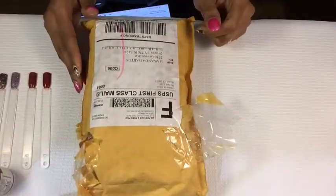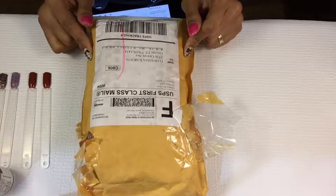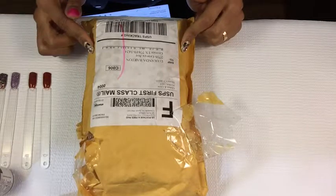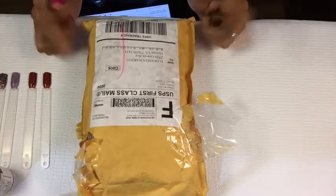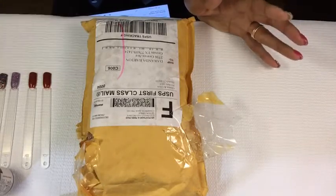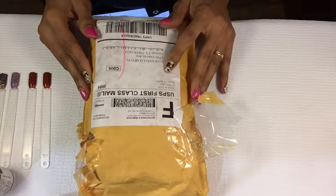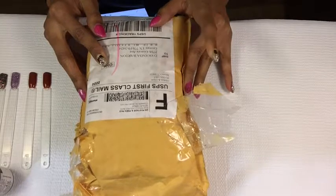Hi guys, my name is Wanda and today I'm here with a review. I just wanted to show you how the HK Glisten and Glow was wrapped before I opened it. I ordered the HK Girl on January 3rd and I got it today — the 8th — so it came in about five days, which was pretty fast.